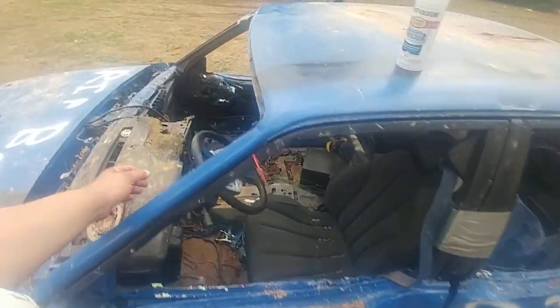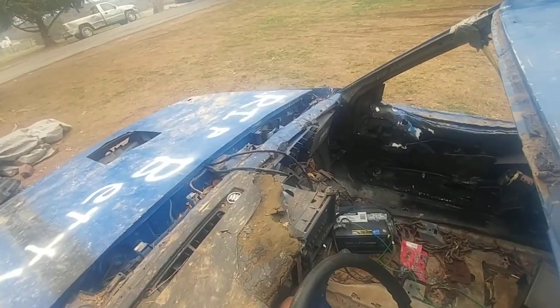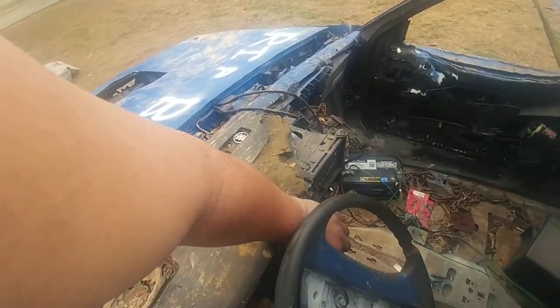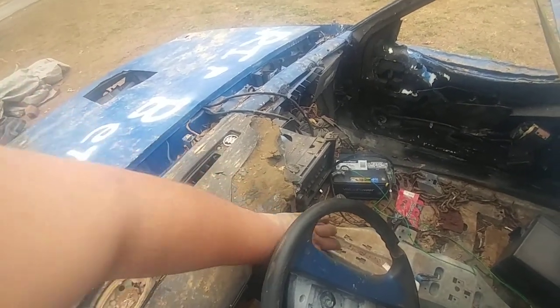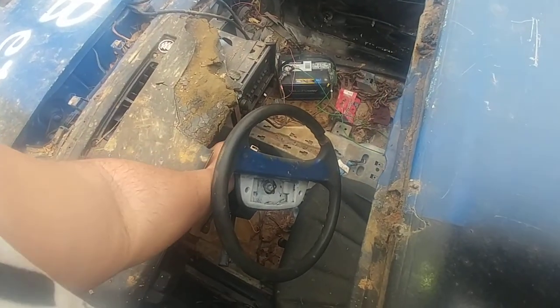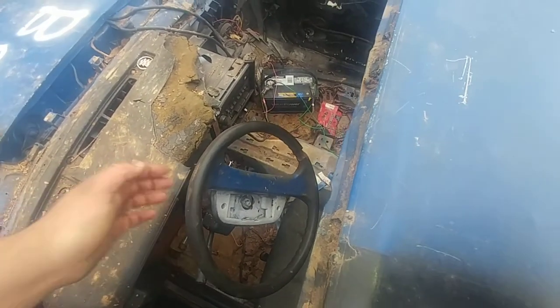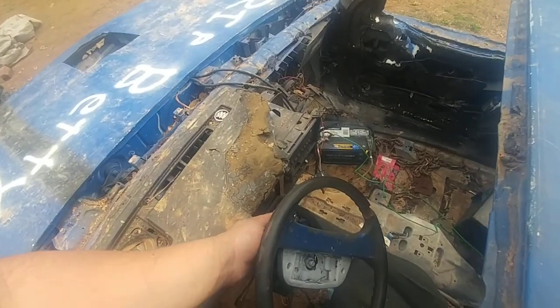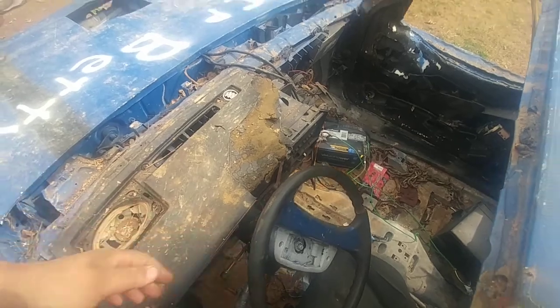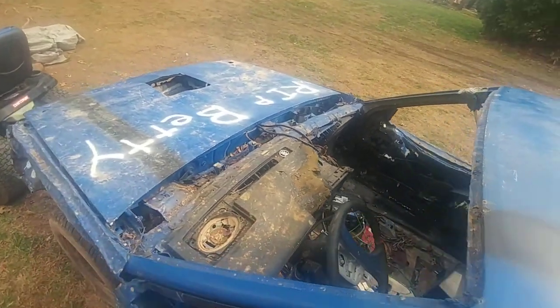She purrs like a kitten — oh, battery connection. God damn it. Alright guys, let's try this again. There we go, she's alive!